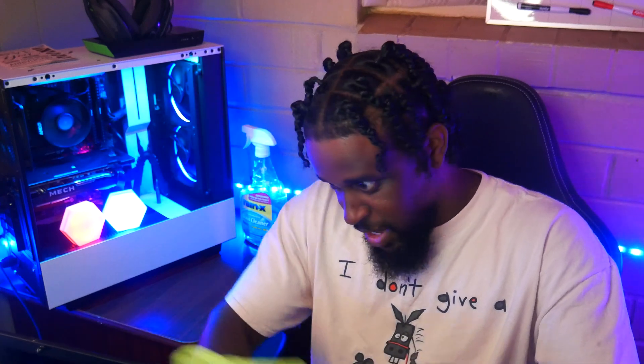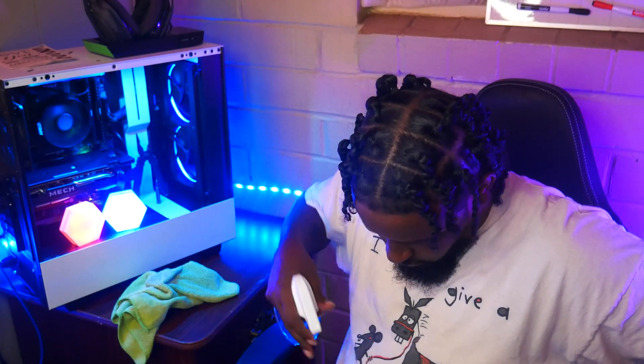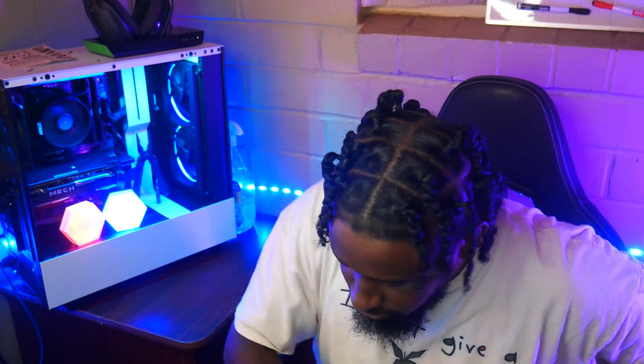So I'm just wiping this down right now, getting all those nasty fingerprints off of there. Almost a squirt — there we go, get them all nice and fingerprint free.